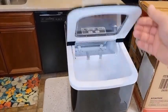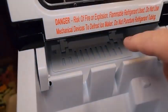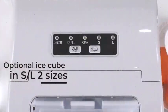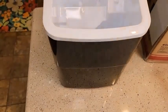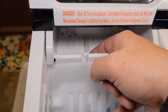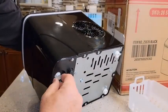This countertop ice maker has quick production, making 9 ice pieces in 6 to 8 minutes, with a quiet and rapid cooling system. It saves energy and keeps the machine cool even when it's in use. It also lets you make two sizes of ice, perfect for drinks, smoothies, and food. This ice maker is compact but high performance, churning up to 26 pounds of ice per day.